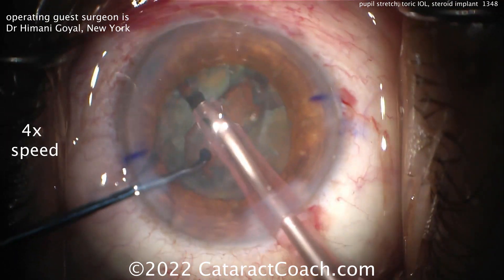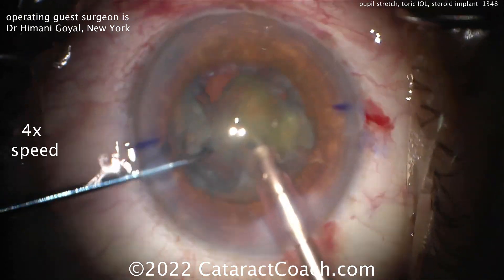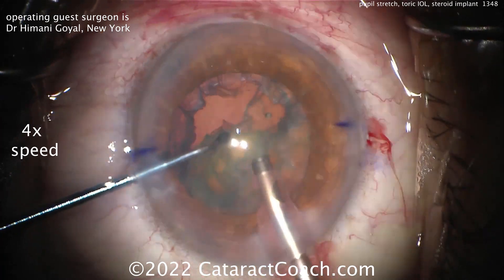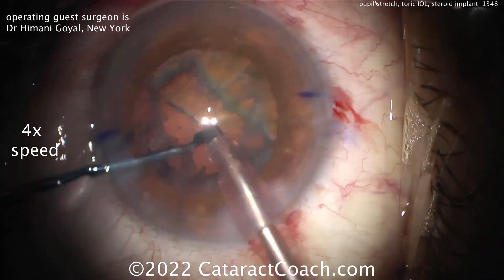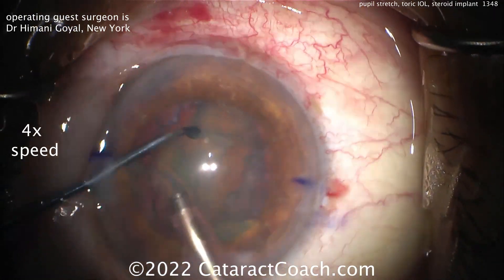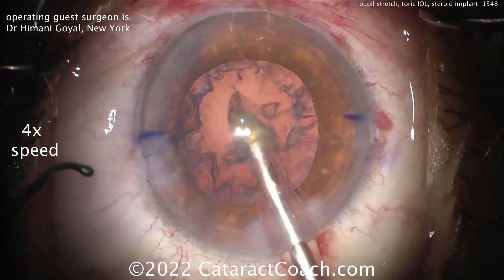Now a little bit of a divide and conquer technique — another small groove and another split. Now the pieces can be removed. Taking out the first quarter, then the second quarter, and everything looks great. Here comes the last half, which is chopped. So a combo between stop and chop and divide and conquer — halfway between the two techniques.